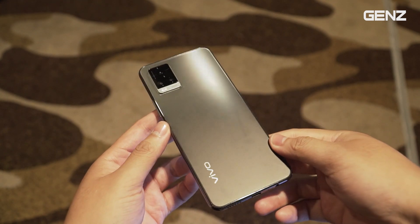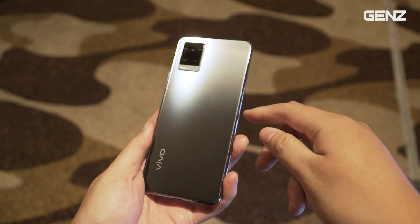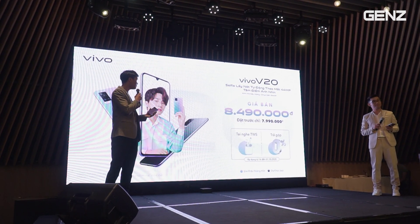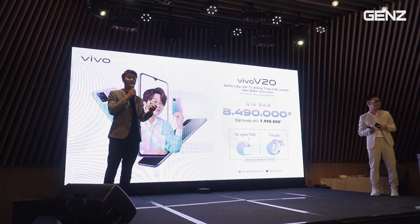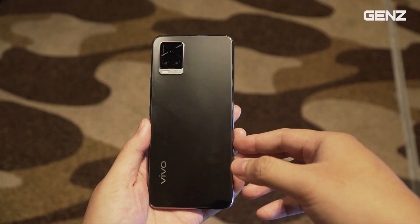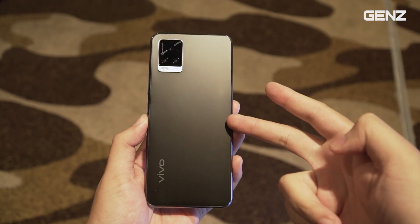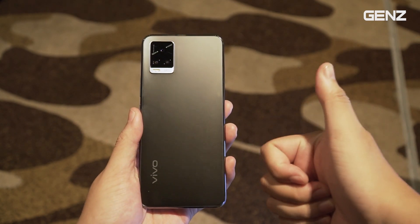Đó là những chia sẻ nhanh của mình về Vivo V20 phiên bản màu dạ khúc. Mức giá là 8 triệu 490 nghìn đồng, được giảm 500k, tặng tai nghe wireless, trả góp 0%. Đây là một chiếc máy mình thấy rất ngon. Nếu các bạn thích thì nhấn like, share và subscribe cho channel. Hẹn gặp lại mọi người trong những video tiếp theo. Peace!